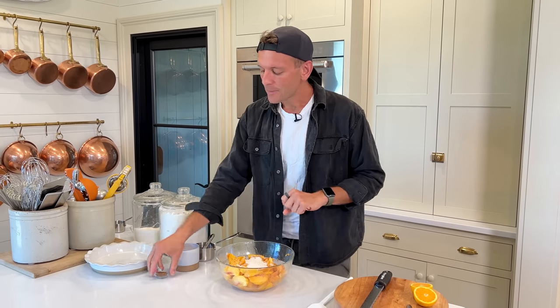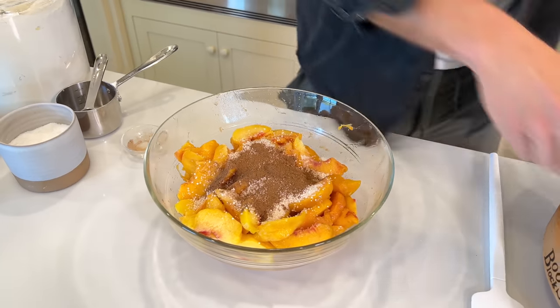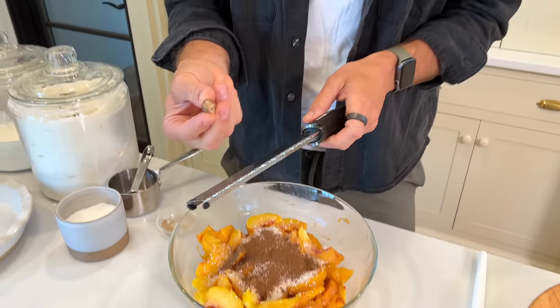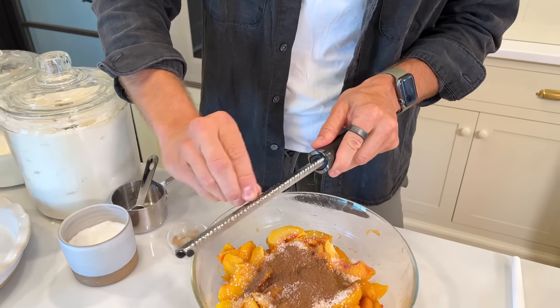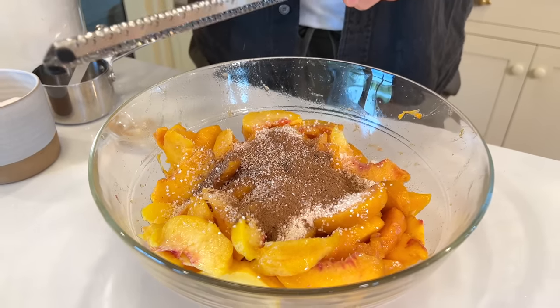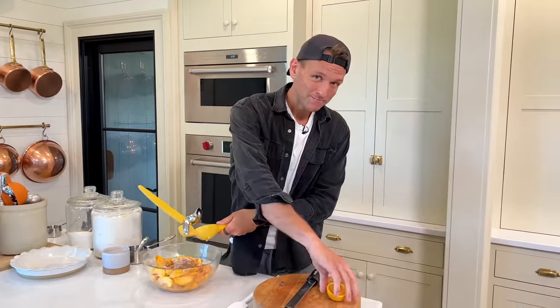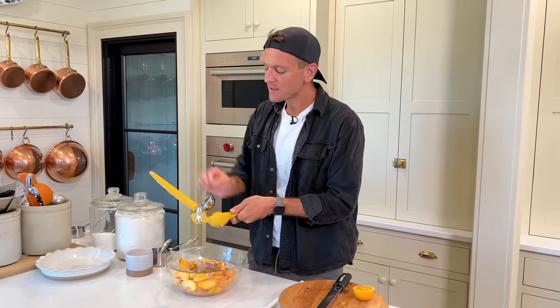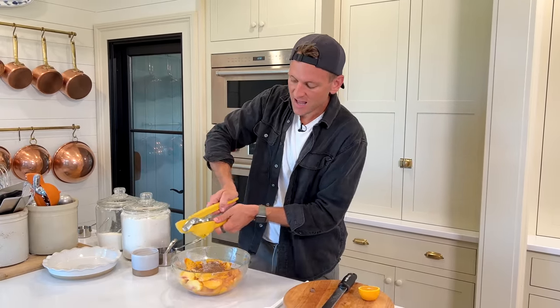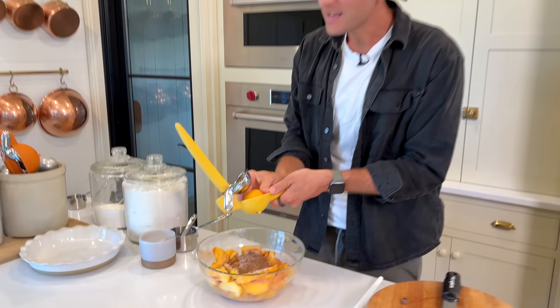For the flavorings, a little bit of cinnamon — enough to give you that hint and let you know it's there, but not overpower. And then a very small amount of freshly grated nutmeg. The nutmeg does something — it brings out that peach flavor, works with the cinnamon, and just does something special. You don't want too much, just enough. And now some acidity — you could do lemon, but I like orange juice. There's something about the orange with the peach that really complements and brings it out.